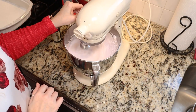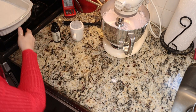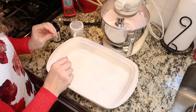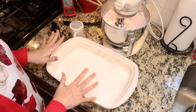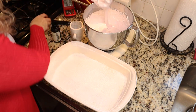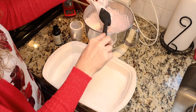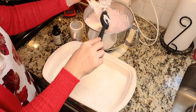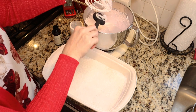We are ready to put our marshmallows into our pan. All I did to prepare the pan was spray it with some cooking spray and then generously sprinkle it with a combination of powdered sugar and cornstarch — about a quarter cup of each. Now we are ready to spread it in the pan. If you want pinker marshmallows, this is just slightly pink. You can certainly add more food coloring — I'm not a huge fan of food coloring so I'm going to leave it out.